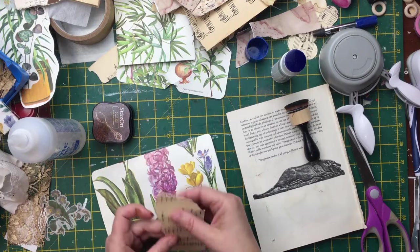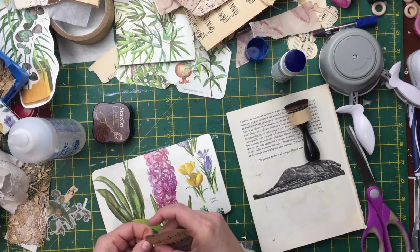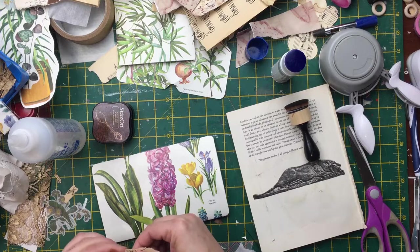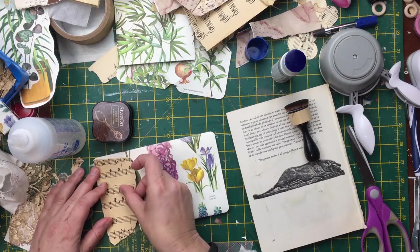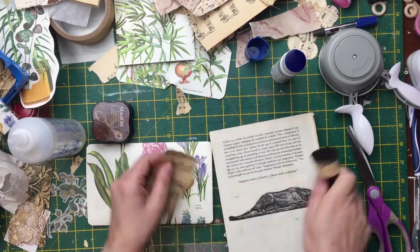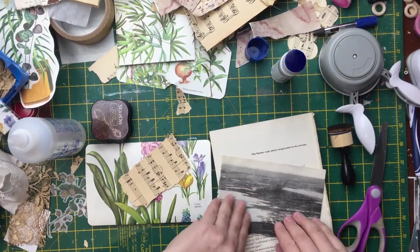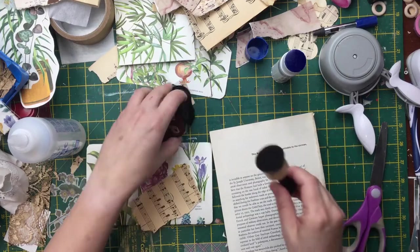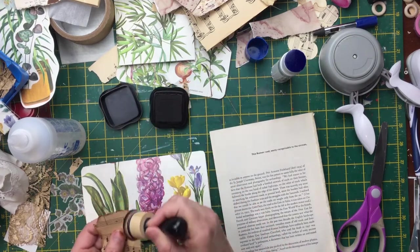Let me lay down a bit of paper. One thing I find funny is that I quite like to craft with a video on in the background. But obviously when I'm recording, I don't do that. So sometimes it's a bit odd - I normally have someone else's voice going in the background. Obviously I can't have someone else's video or music playing because of copyright issues.